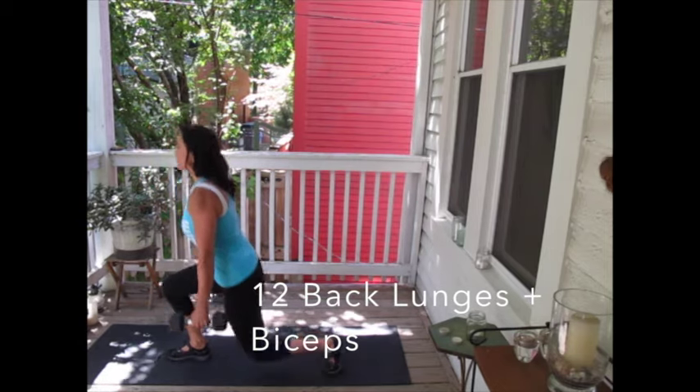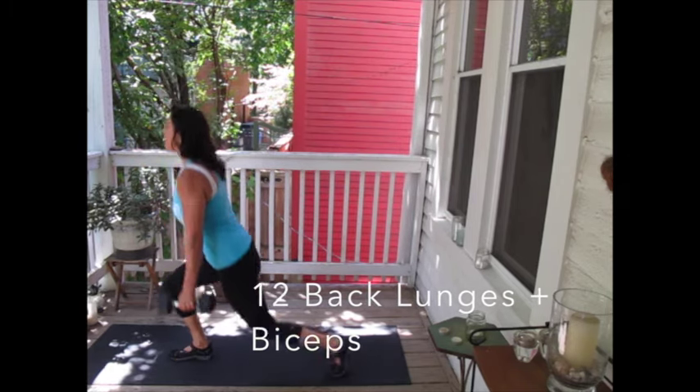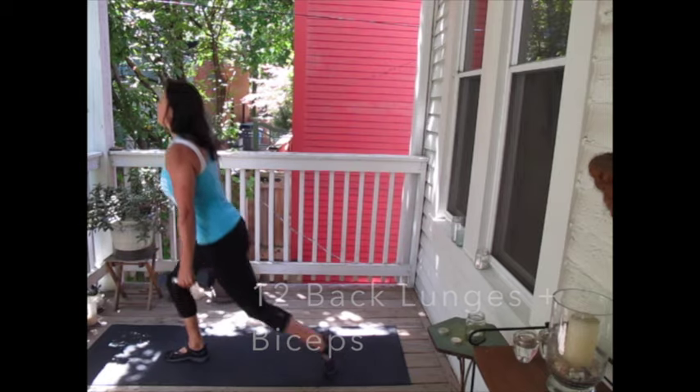It's one movement at a time. First you do your lunge, then you complete your bicep curl. Then you go into the next lunge and complete your bicep curl, counting up to 12 bicep curls. I am dropping my knee all the way to the floor — do your best to do the same.